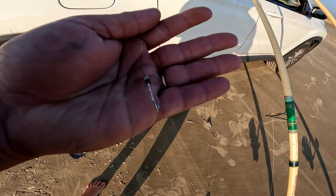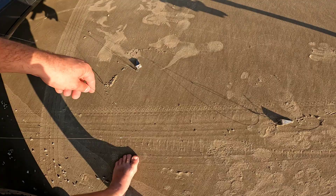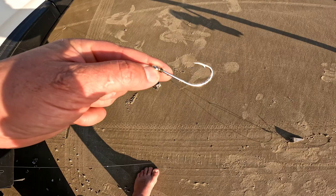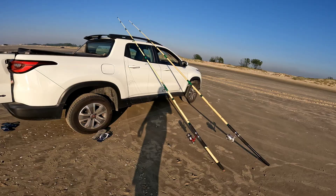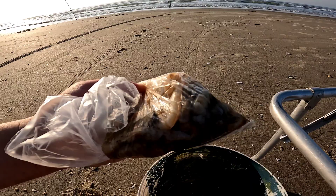Hoje eu tô com duas varinhas. Uma varinha eu vou pescar com um anzolzinho menor pra peixe pequeno, e essa outra vara com um anzol grande e uma carnada pra ver se a gente puxa algum peixe grande. As varinhas já estão preparadas. Agora vou iscar — trouxe uns camarãozinhos que eu já tinha guardado em casa.